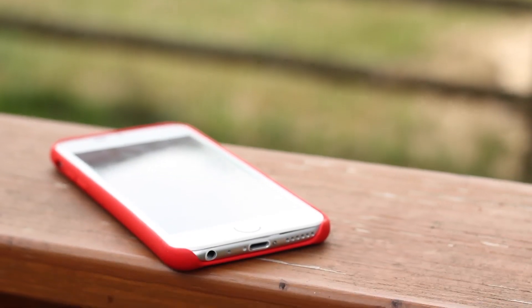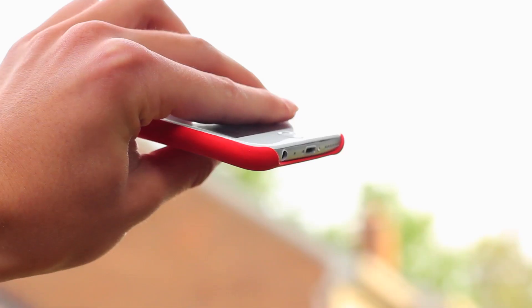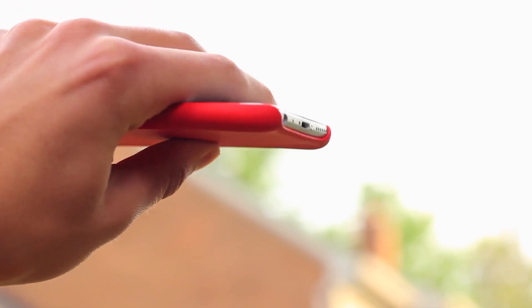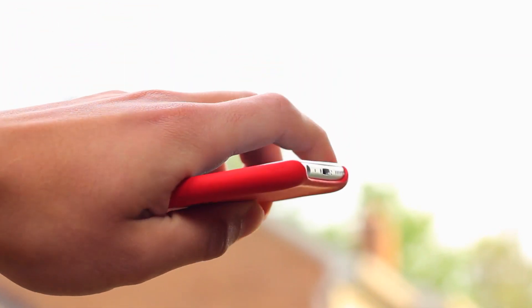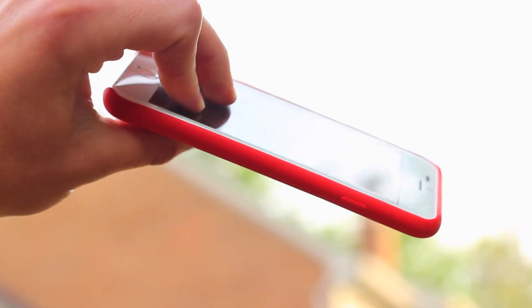However, with this model it gives you less protection because it does not cover up the bottom. There are slightly protruding edges, which means that if you were to drop it on its very bottom it would give you a little bit of protection. But there's less protection than last year's model — actually a significant amount less.